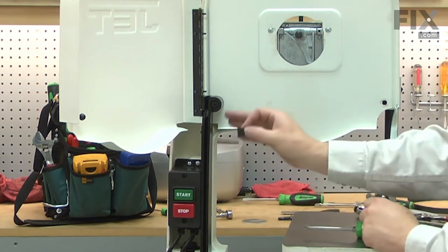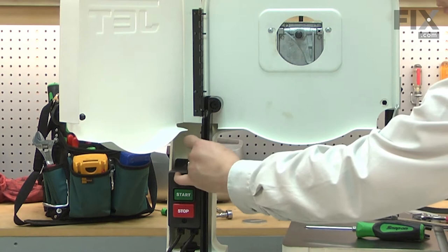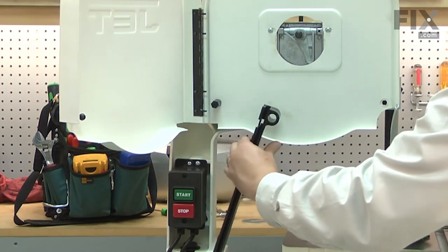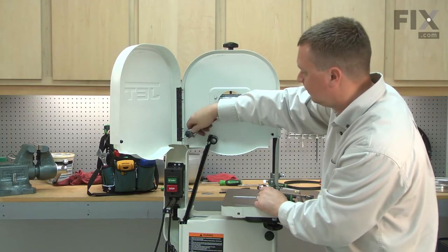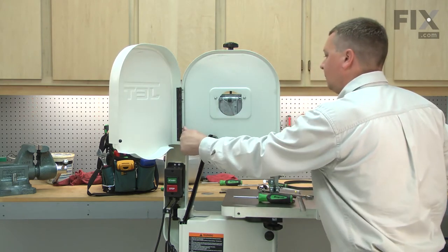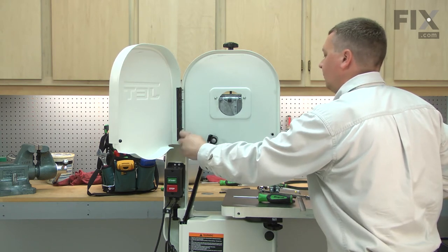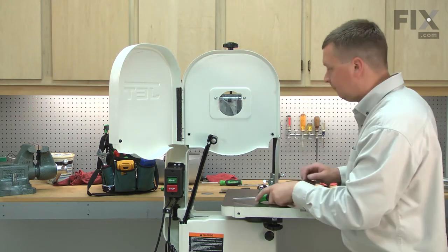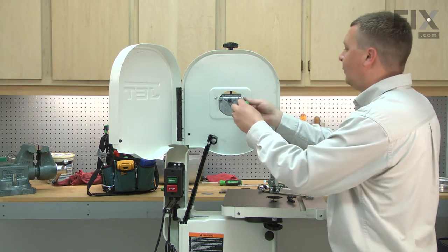With the screw and plate removed from the blade guard, now I can carefully pull the blade guard away from the wheel guard and remove this plastic bolt. Now just a couple more screws and the wheel guard will come free.